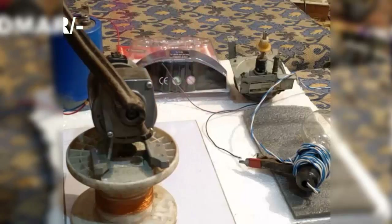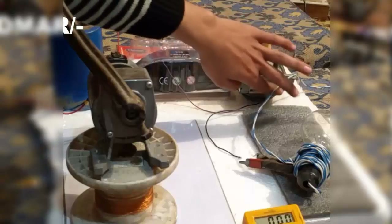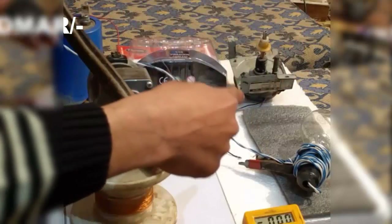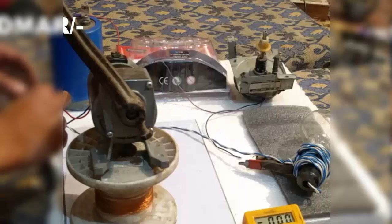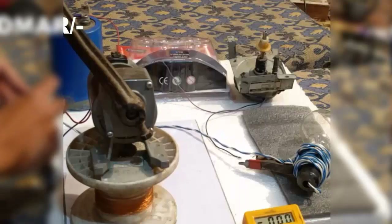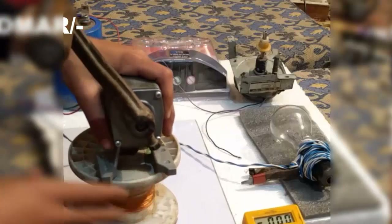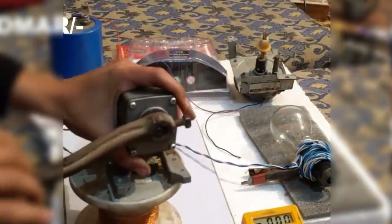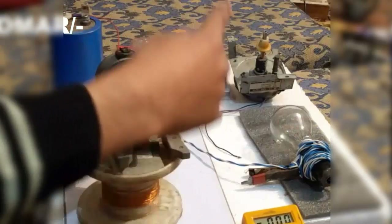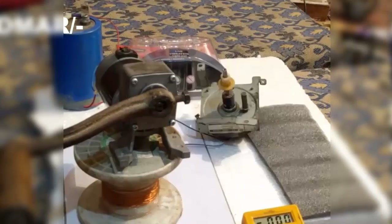Now I am going to demonstrate energy generation by connecting a 100 watt 230 volt bulb. I will rotate the shaft and you will see the bulb glowing, indicating electrical generation. I hope you saw the bulb glowing — now I am going to change the load.